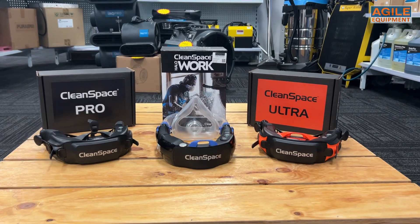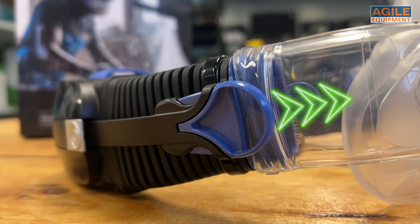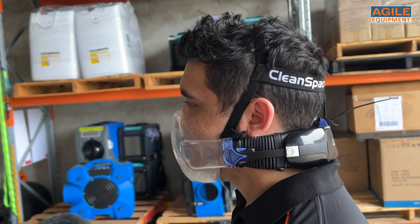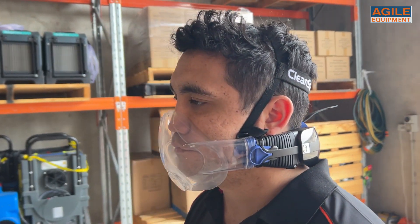Just like the Ultra and Pro PAPR systems, the Cleanspace Work delivers filtered positive air pressure to the face. Its air-sensit sensors detect the air pressure in the mask and only deliver air when needed, extending both mask, filter and battery life. As you can see, the mask is only operating when the pressure drops in the mask.